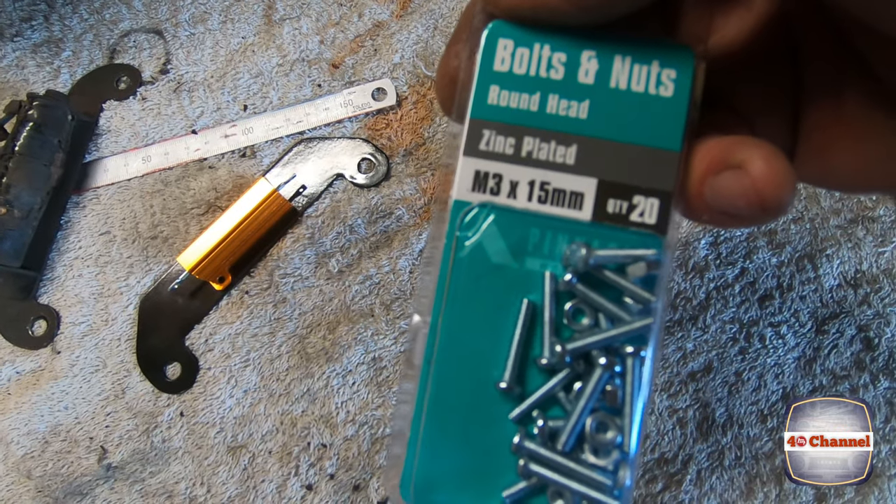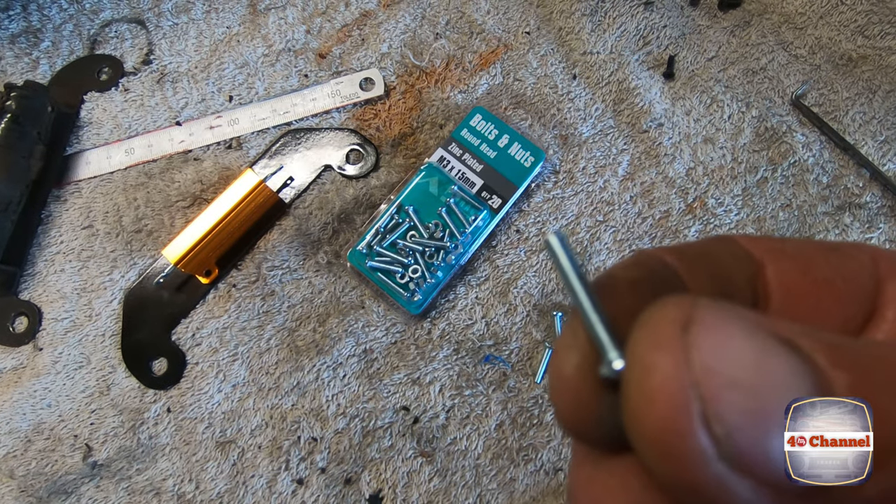Just got some little M3 bolts here. They're a bit too long so we're just going to cut them short.